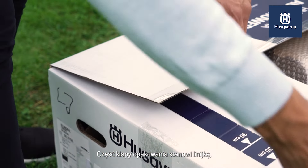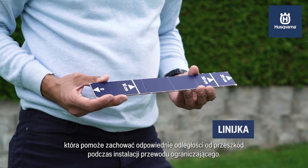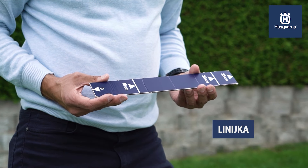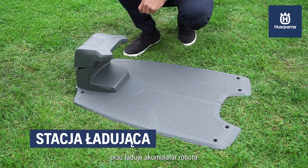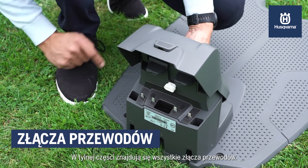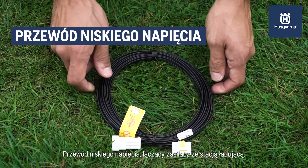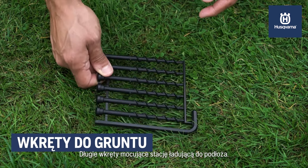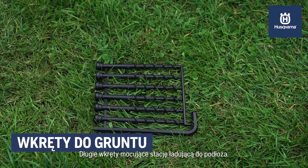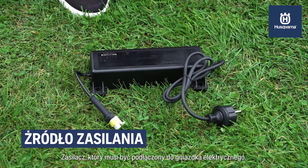In the box you will find: a ruler, inserted in the cover of the box, to help you lay the boundary wire with proper distance to various obstacles; a charging station that sends signals along the boundary and guide wires and charges the mower battery — on the rear side you will find all wire connections; a low-voltage cable that connects the power supply with the charging station; long ground screws that secure the charging station to the ground; and a power supply that must be connected to an electrical outlet.